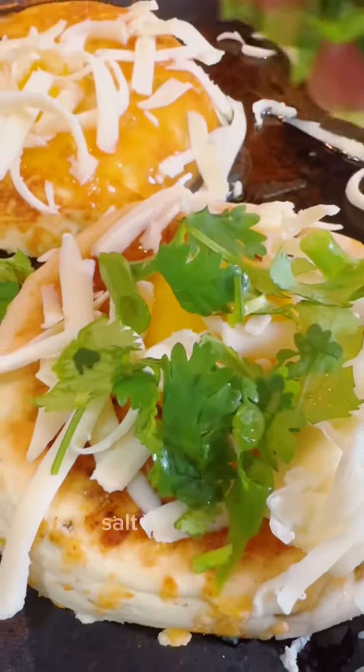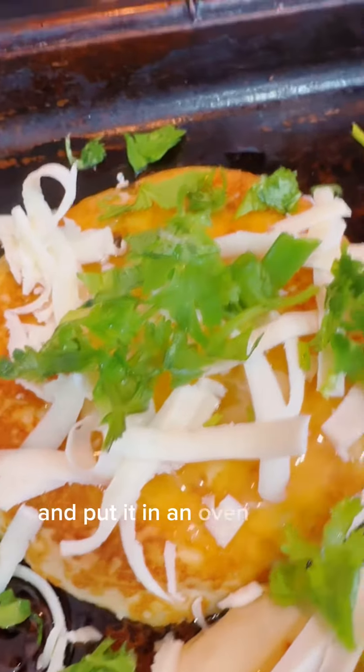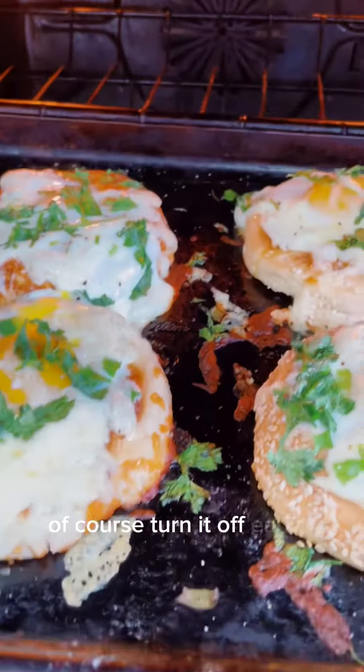Add some fresh herbs, salt and pepper, and any other spices you might like, and put it in an oven at 180 for a few minutes until your egg is cooked. If you like it browner, of course, take it out a little earlier.